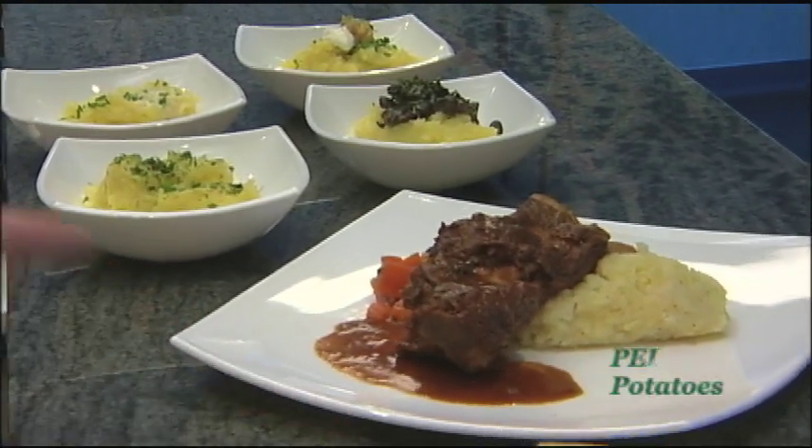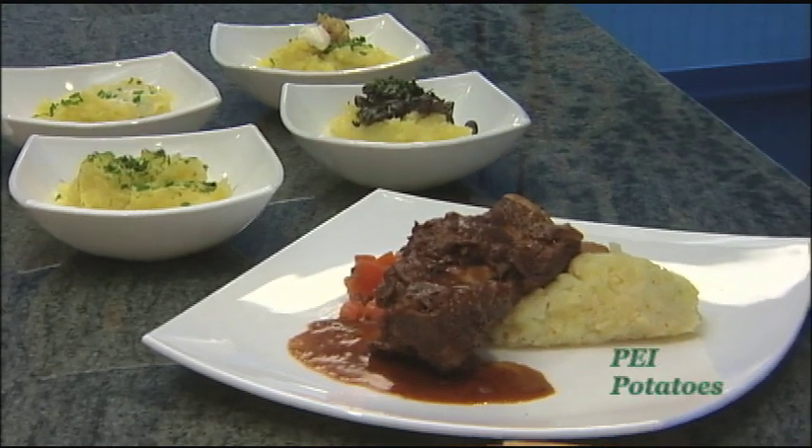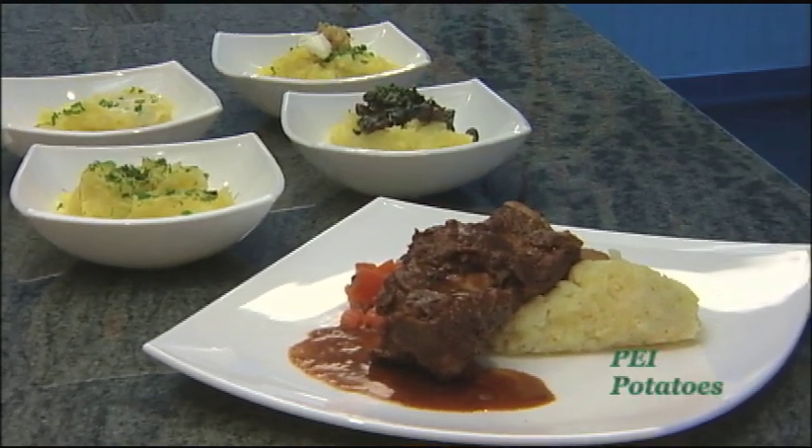And here we have a braised beef rib with mashed potatoes, still on the bone. I'm 2010 Olympic gold medalist Heather Moyse, and I eat PEI potatoes. Thanks for watching.